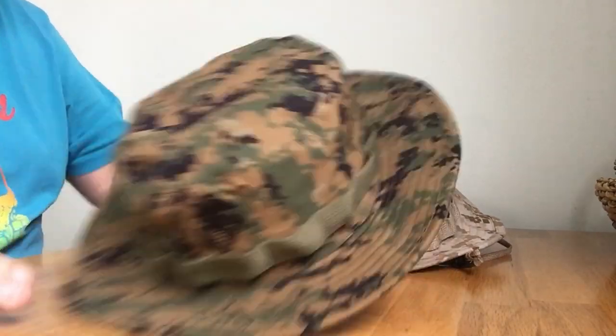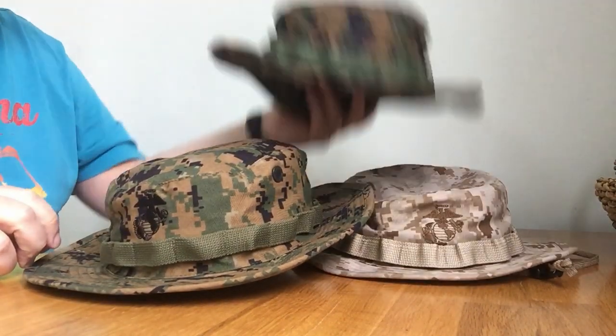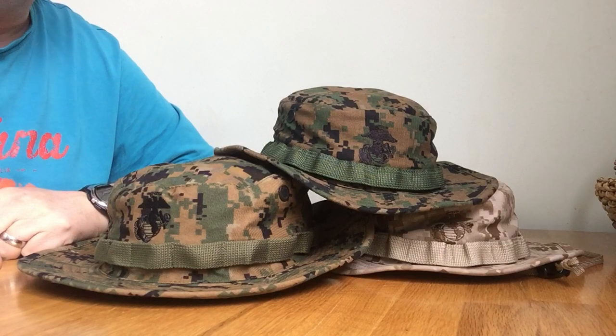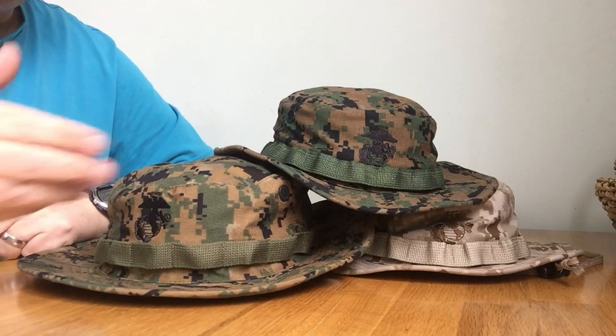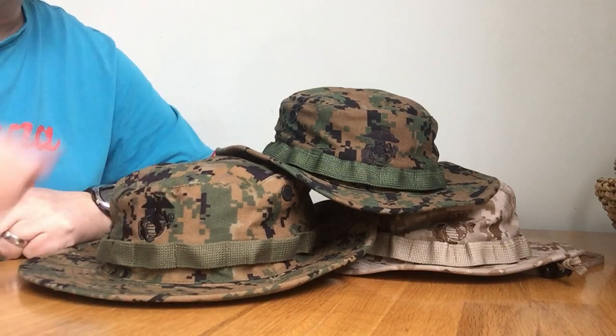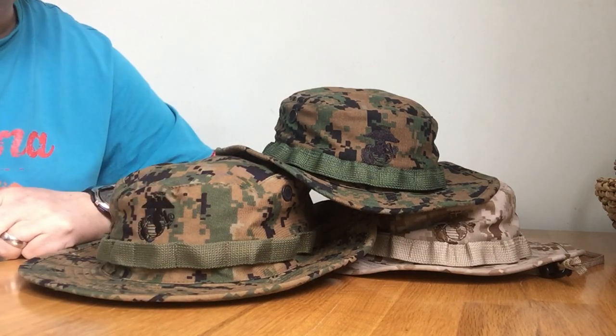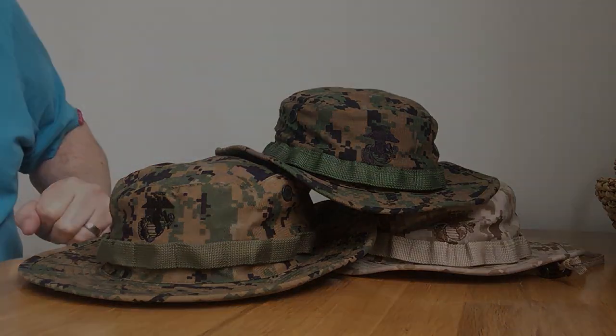So that's the US Marine Corps boonie hat for everybody. Great hat — recommend you get them. The genuine issue ones are better in the sense that it's nice to have the real McCoy, but what's wrong with a copy if you can't get your size? It looks just as good — Eagle Globe and Anchor, the MARPAT digital pattern is the same. By all means comment and subscribe below, and thank you very much.